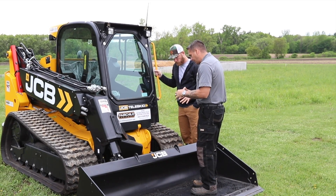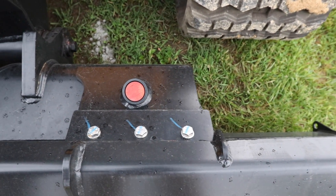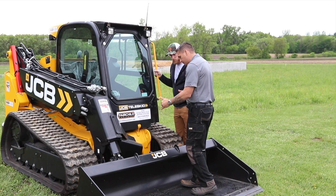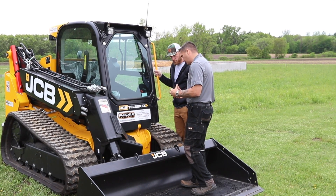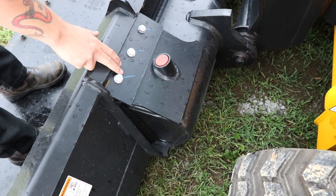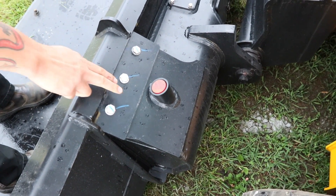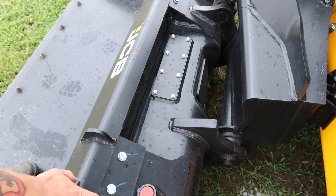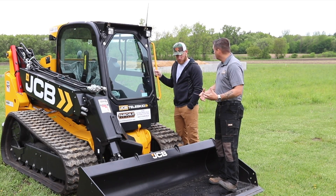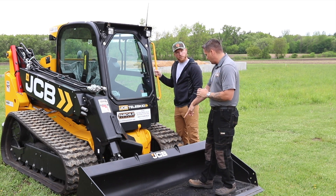Moving down to the quick hitch — it's fully enclosed. The original model just had a cover on it, but this one is fully enclosed with everything on the inside. You do have access plates on the top, back side, and side of the quick hitch for any service needs. There's a red indicator right here that lets you know if the attachment is in the locked or unlocked position. Down means locked; a button inside the cab will bring it up to indicate unlocked. Better visibility — you only have to look at one indicator.